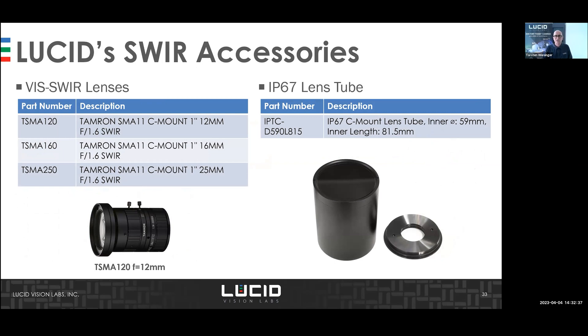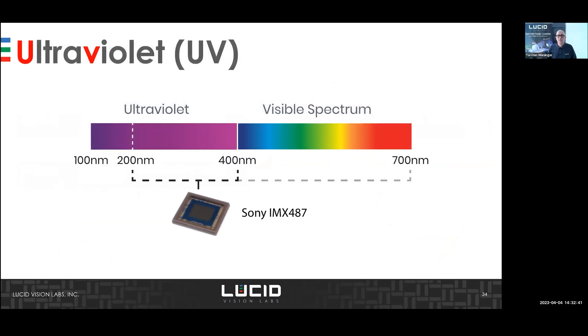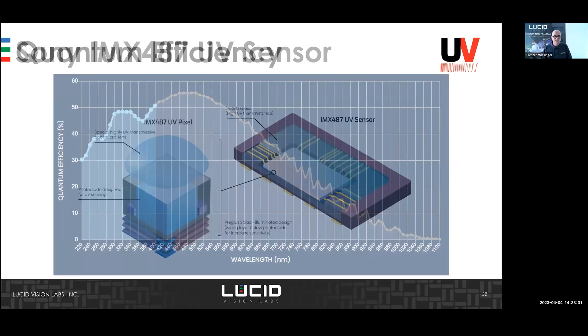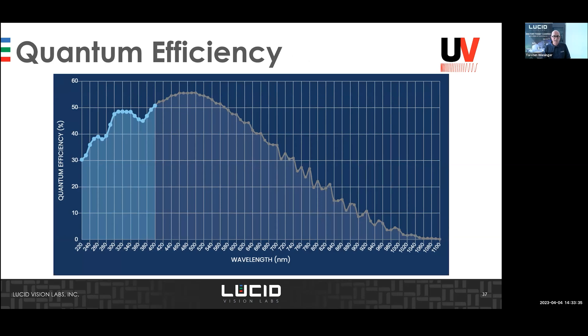Moving to UV — this is a new sensor from Sony, the IMX 487, covering the other side of the spectrum, below 400 nanometers. Sony improved the photodiode for the UV area, added UV-transmissive micro lenses, and used a special UV-transmissive glass cover. There is no need to remove the glass from the sensor, which avoids dust contamination problems — making it a perfect solution for UV imaging.